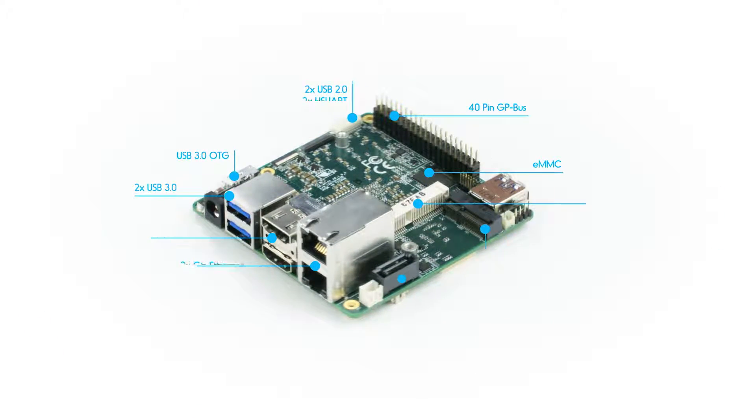Intel Apollo Lake N4200 and N3350 CPU, up to 8GB of RAM LPDDR4, up to 128GB high-speed eMMC, 3 USB 3.0, 2 USB 2.0, dual gigabit LAN, dual HDMI, embedded display port, 2x MIPI CSI, mini PCI Express, M.2-2230, SATA 3.0, 40-pin GP bus, 60-pin X-HAT.